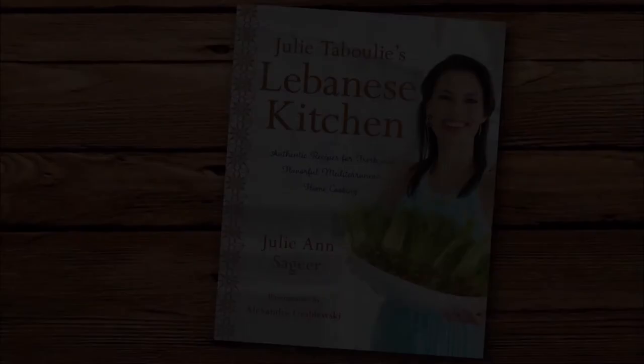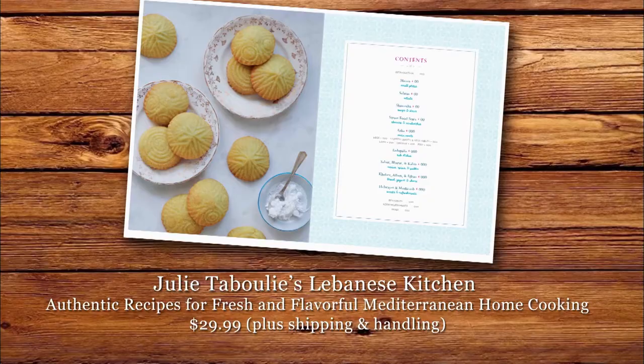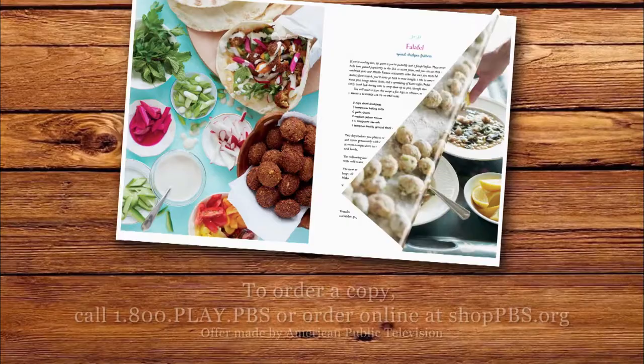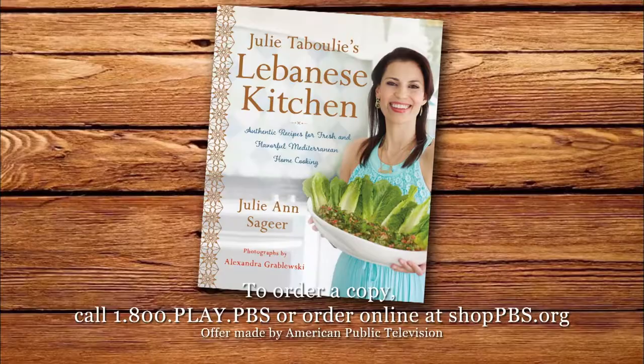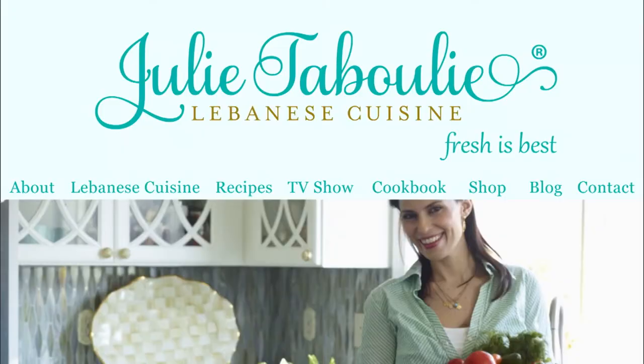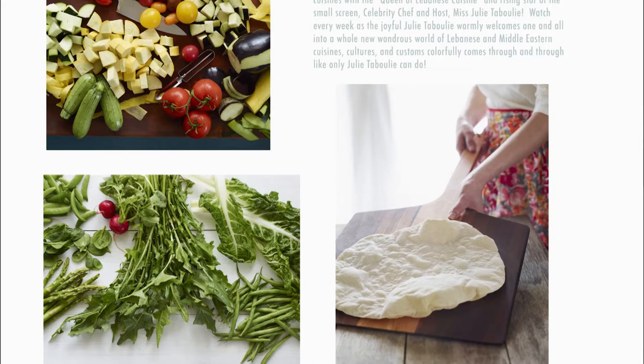Julie Tabouli's Lebanese Kitchen — authentic recipes for fresh and flavorful Mediterranean home cooking — is now available. The cookbook offers 125 recipes, hands-on instructions, and tips and tricks to help you make all of Julie's dishes from this season. Cook, create, and celebrate Julie's authentic recipes right at home. To order a copy, call 1-800-PLAY-PBS or order online at shoppbs.org. Find Julie's authentic recipes for the tastiest Mediterranean home cooking at julietabouli.com — it's Julie tested and mama approved.